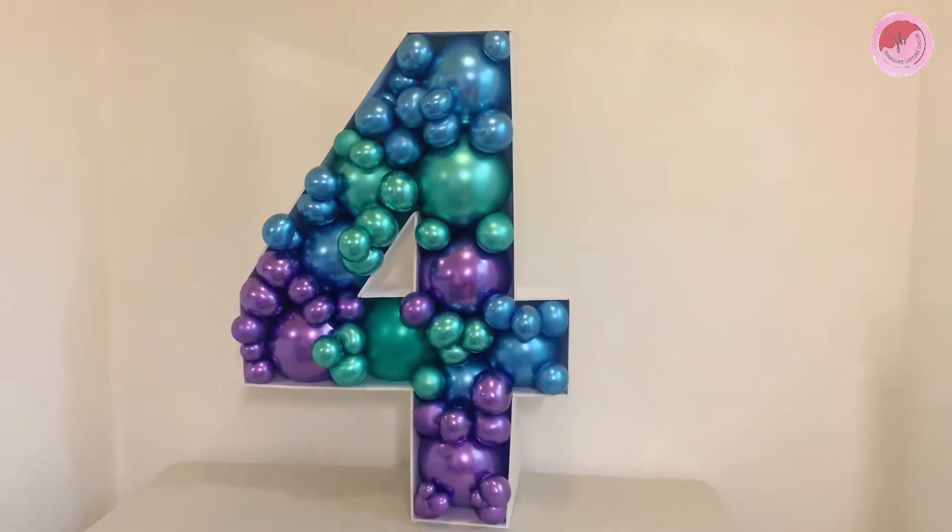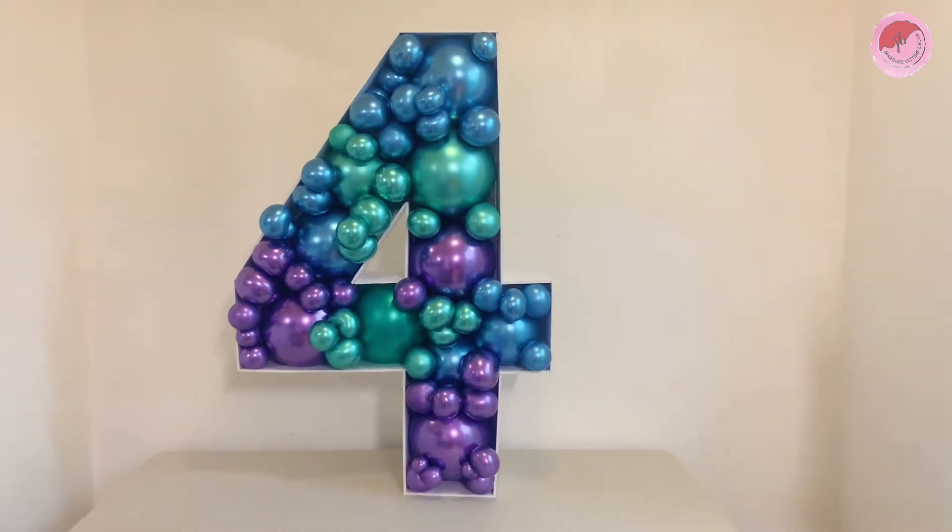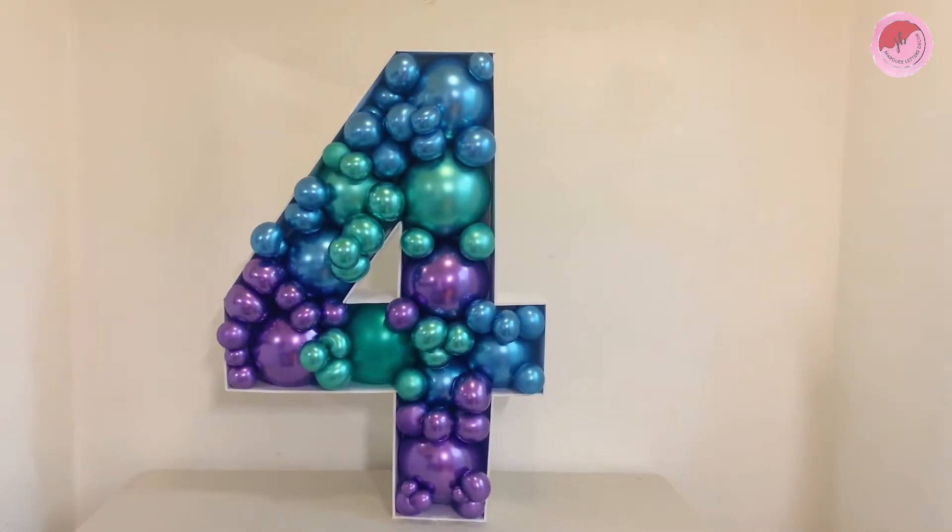Hello everyone! Today, I will teach you how to make a balloon mosaic number 4.